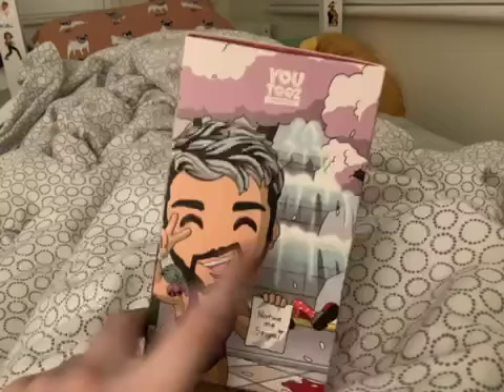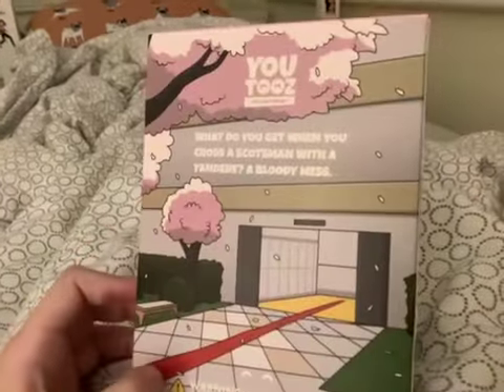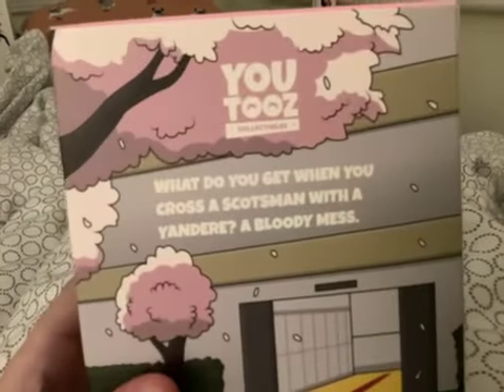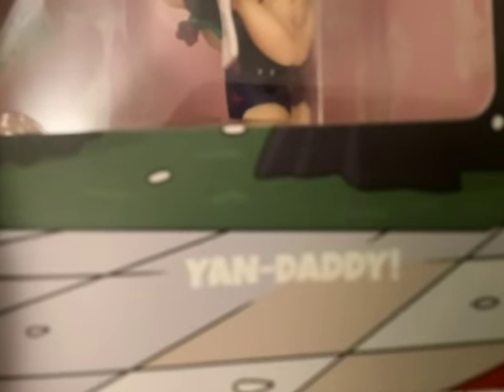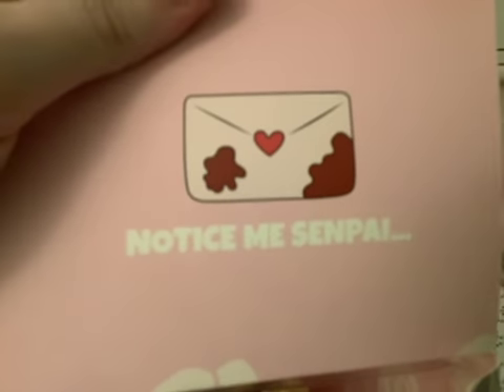It's basically to drag someone with some blood, and you just detect something. What do you get when you cross a sportsman and a yandere lady? And yeah, I've been waiting for people to do this since January, so it's all February. I'm gonna suck her up very hard. Notice me, senpai.